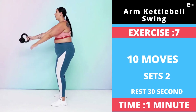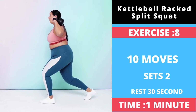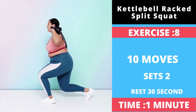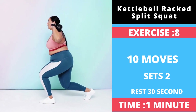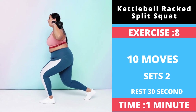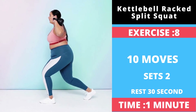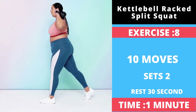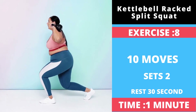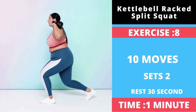Exercise number eight: Kettlebell Rack Split Squat. Start standing with your feet shoulder-width apart, holding a kettlebell in each hand at your shoulders. Hold the weights by the handles using an overhand grip so that your palms are facing forward and the bells are hanging down and resting on your shoulders. Step forward about two feet with your left foot and plant it firmly on the floor. Bend both knees until your left quad and right shin are approximately parallel to the floor, with your torso leaning slightly forward so your back is flat.